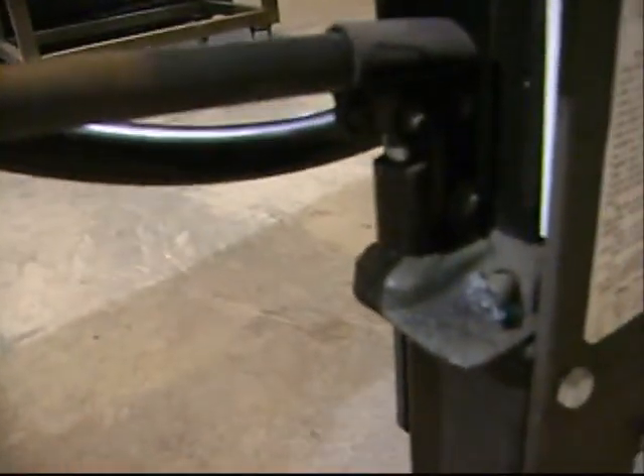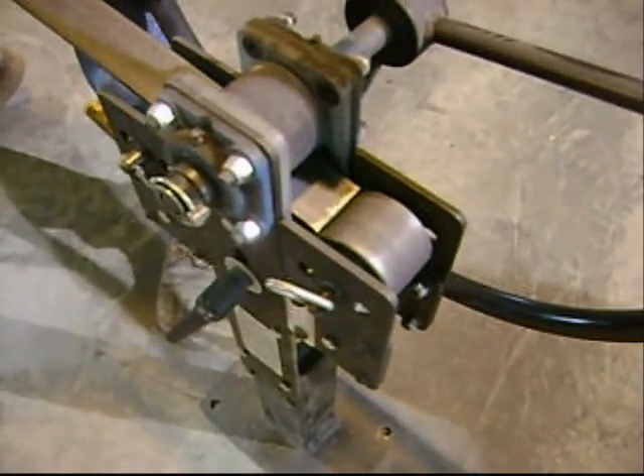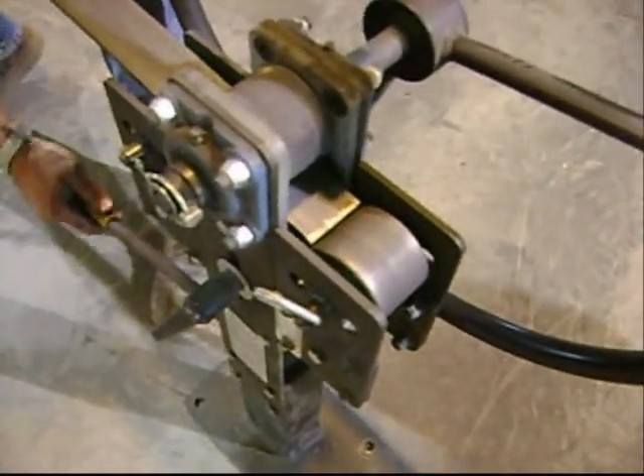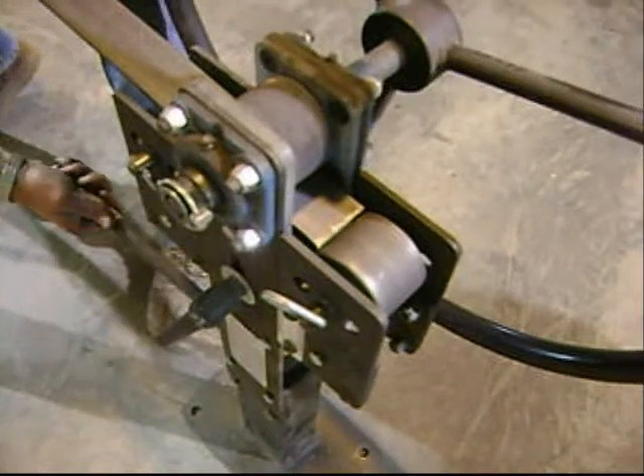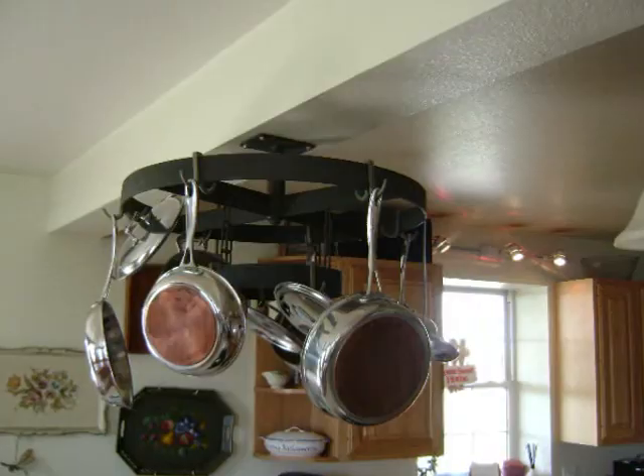The rollers or dies are moved using a small hydraulic jack and lock screw on the ring roller. The operator unhooks the lock screw and pumps up the hydraulic jack, then tightens the lock screw once the desired span is achieved. A ring roller is an essential tool for many metal shops.